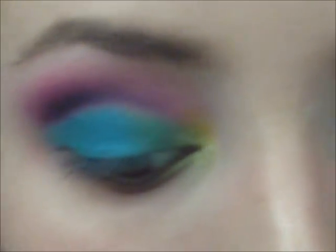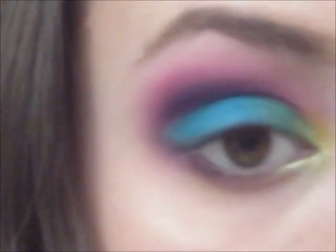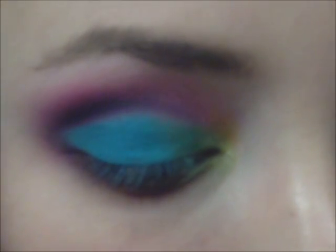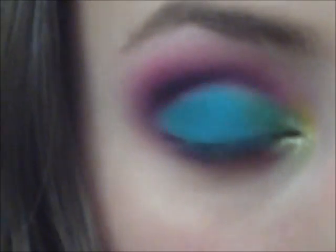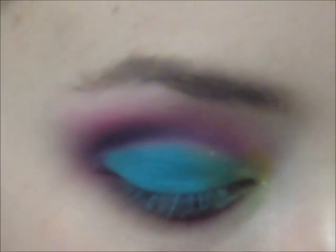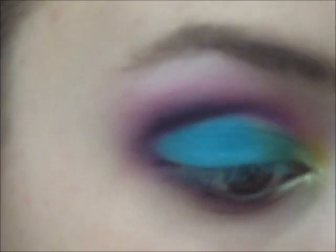Now I'm going to work on the lower lash line. I'm going to take my pencil brush with Poison Plum on it. As of yet, there hasn't been any serious fallout — I think this stuff just really sticks to the lid, so I'm impressed with that. Then I'm going to take my same pencil brush and dip it in Dolly Pop just a tiny bit. I'm going to blend around my whole eye a little bit more. The last step is I'm going to take my Sigma Large Fluff E50, take Taco — which is that white color — and put that under my brow just to kind of tame that pink a little bit. I think I tamed the pink too much, so I'm going to go back to the Dolly Pop now.